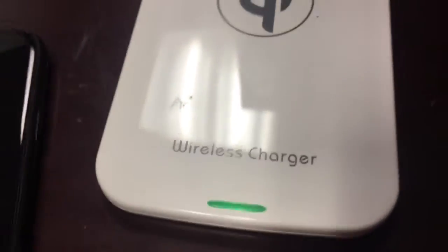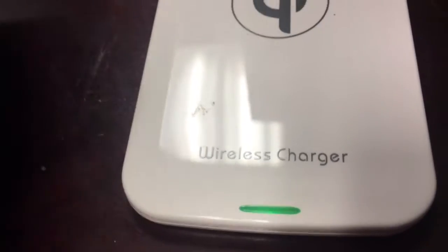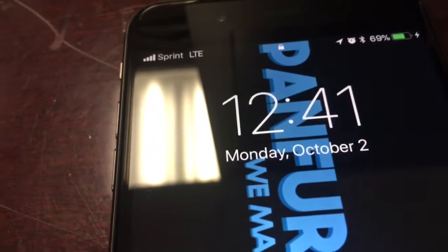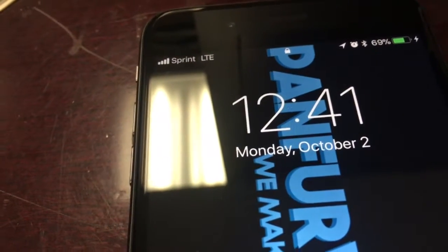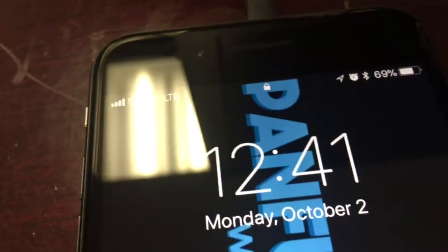Anthony F here with a very old Qi wireless charger and a new iPhone 8 Plus. Oh yeah, it's working! This was a review device, at least five years old, and it is working. Let's see — oh wait, what happened?